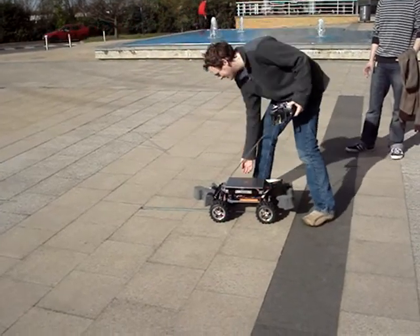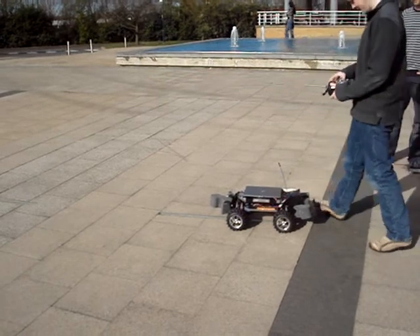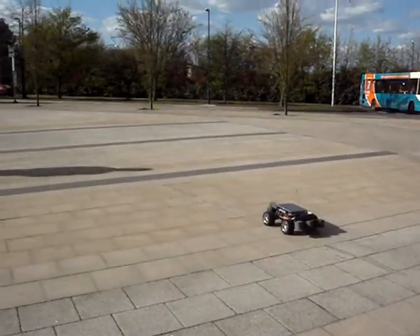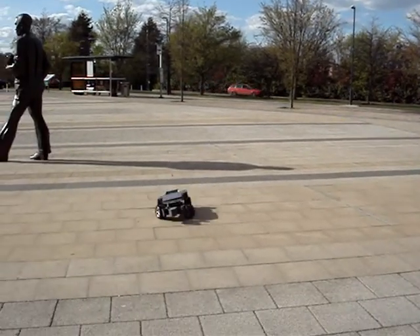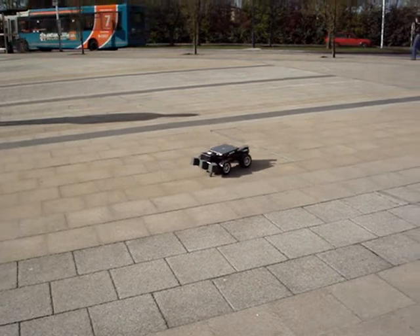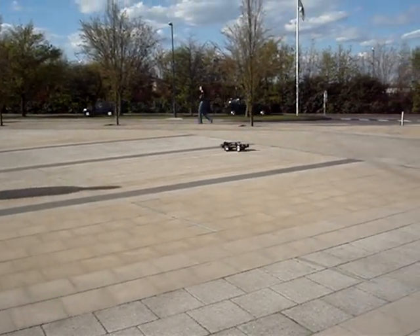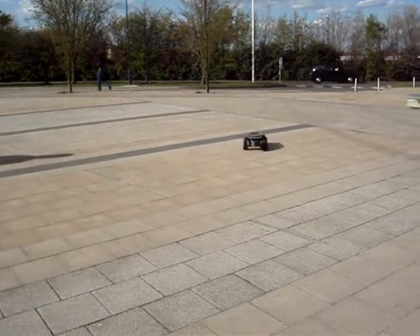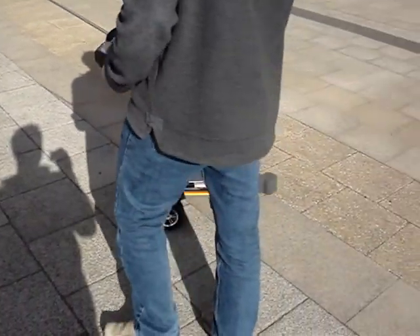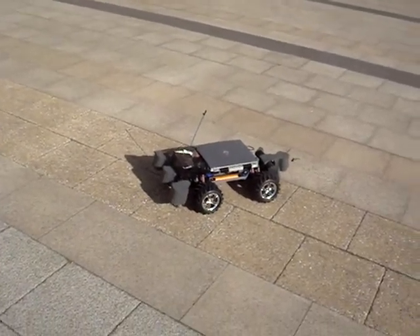And now it should be automatic. Theoretically it should do the same thing. It's not commencing from exactly the same position, but it's pretty close. We'll see where it ends up. I'd say that's pretty much bang on. That is pretty accurate. Great.